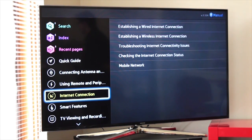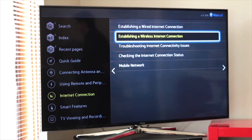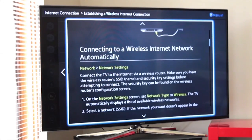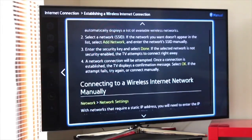If I didn't have the knowledge of doing what I just did, I can simply click 'internet connection' there. There you go — establishing a wired connection, establishing a wireless connection. If we click on that, it will give you straight away a graphical visual interface showing you exactly what we just told you how to do.